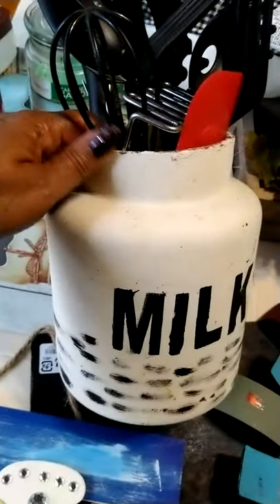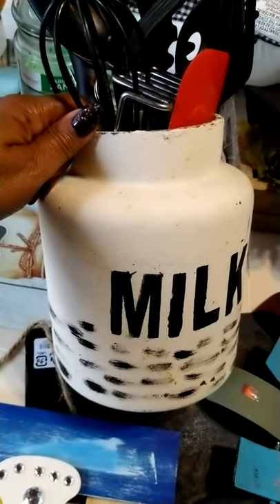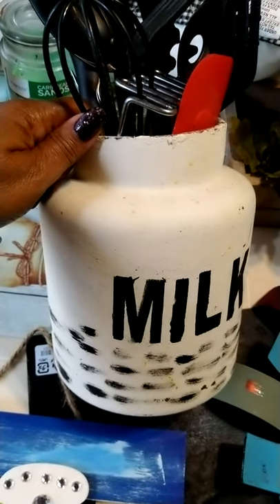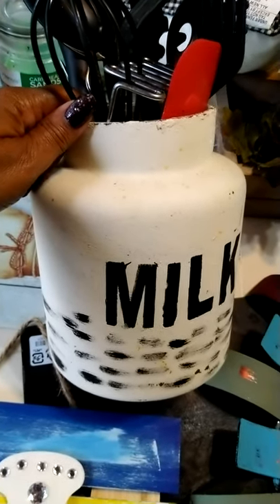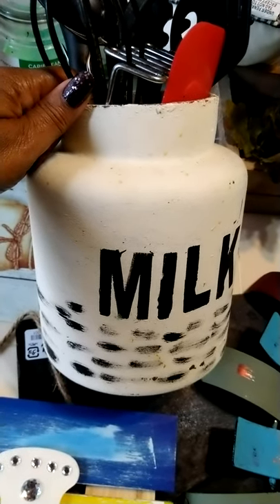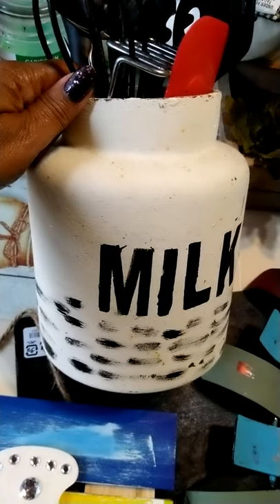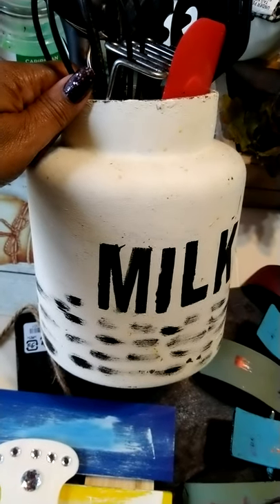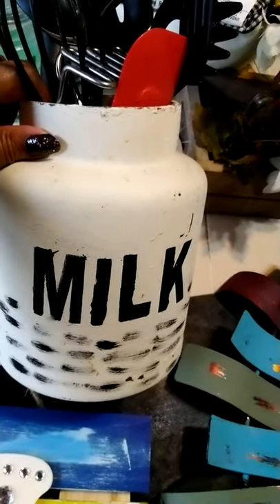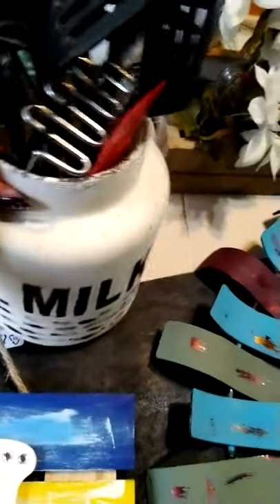Another project — I took a clear glass candy jar and used a stencil with black chalk paint to make it look like a milk jug, then put little measurement marks on the bottom.